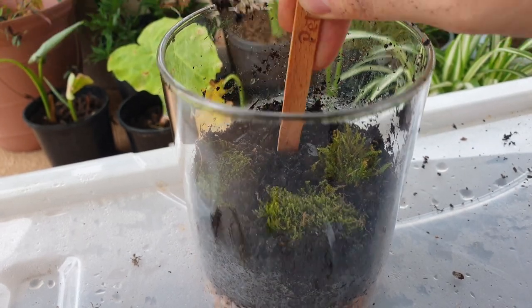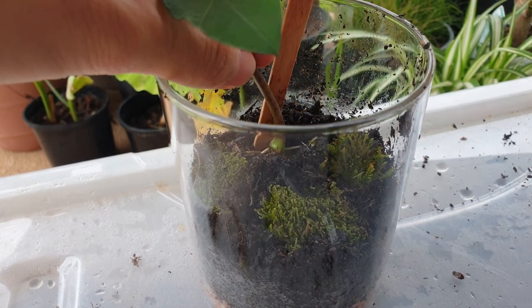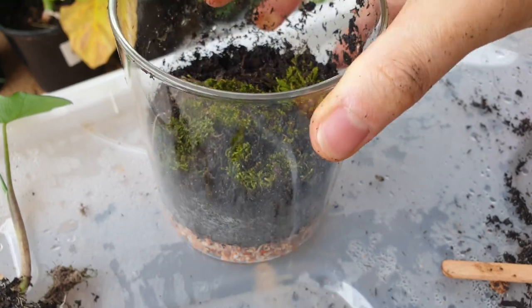I tried to put a taro plant in there and then I quickly realized it was way too big. Kind of sucks because it would have looked nice as a tropical-looking jungle plant, but it wasn't meant to be. Very sad.